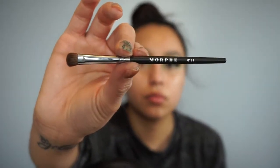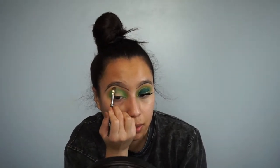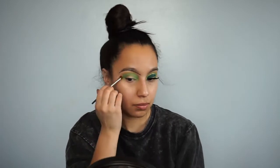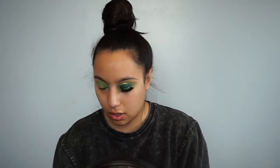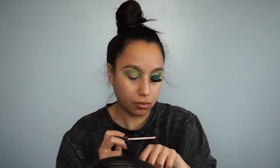Now I'll be picking up the Morphe M152 brush and I'll be using this to blend out even more. Now using that same brush I used for my eyebrows — right here — and the Fit Me Concealer in the shade 10 Fair, I'll be cleaning up the lid.